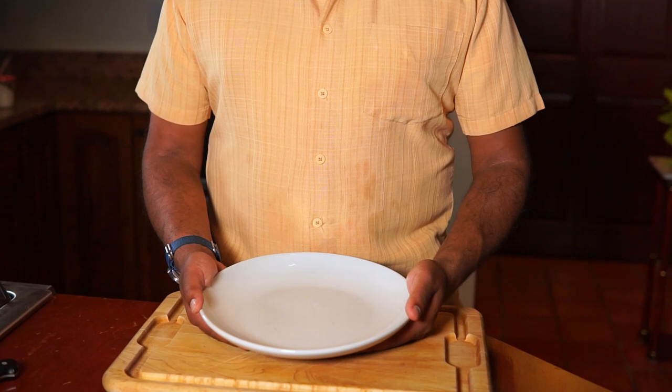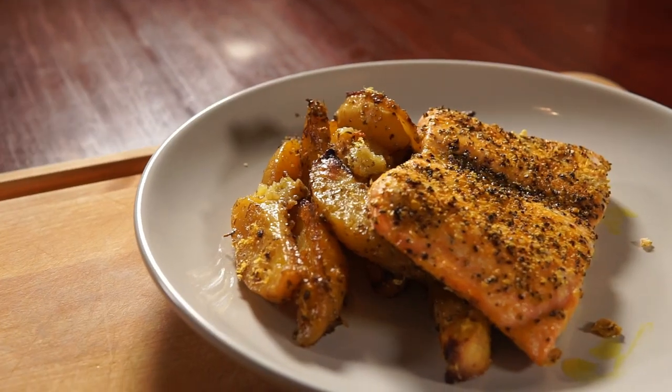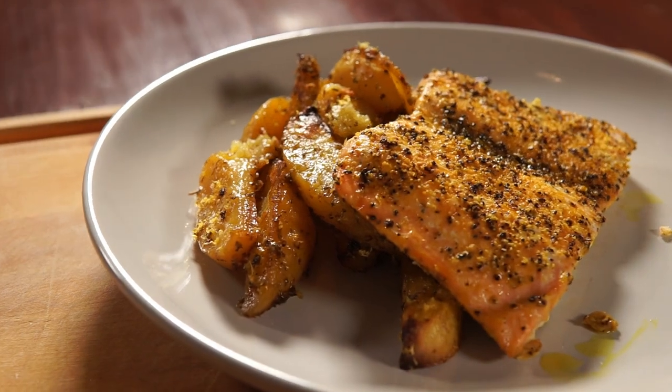You can pair it with chicken, pork, fish, seared tofu, stewed beans — it's just a great all-around dish. Why is this combination of potatoes and lemons so versatile? That's because they complement what you're serving without overpowering the dish.